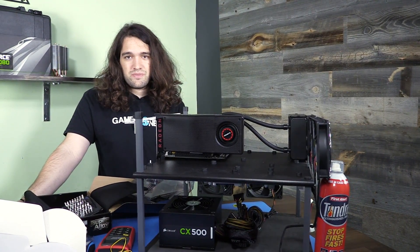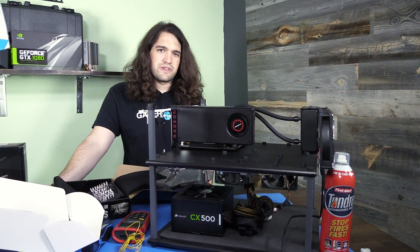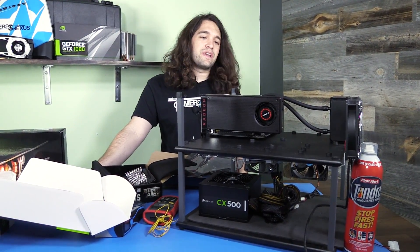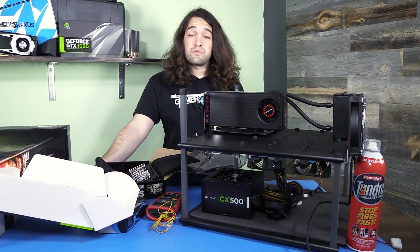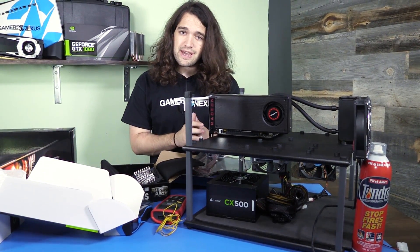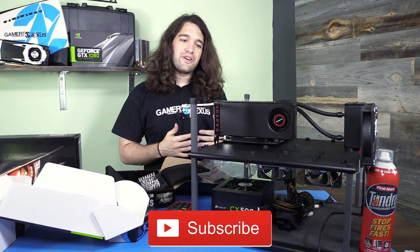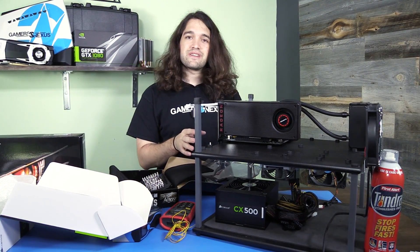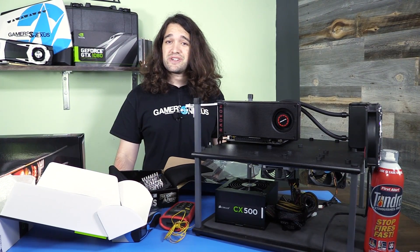So I'm going to turn this on, install Windows, wire it up to the power supply, and see if we can kill it over the course of a week. This will be a multi-part series — we'll check in, perform almost like checkups as we go, and see if anything has decayed or if performance is degrading. I'll run FPS tests every 12 to 24 hours. Thanks for watching — if you want to help fund more of this type of content, hit the Patreon link. Most importantly, subscribe to the channel and share the content.